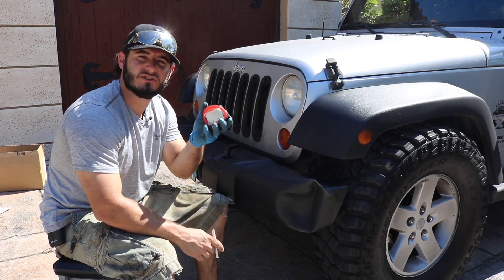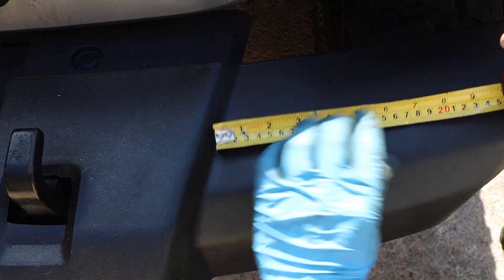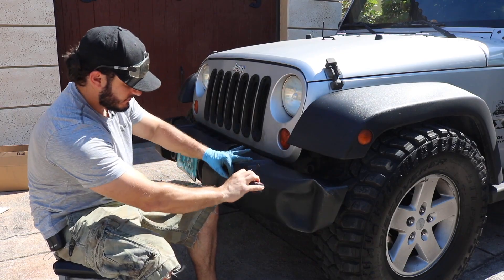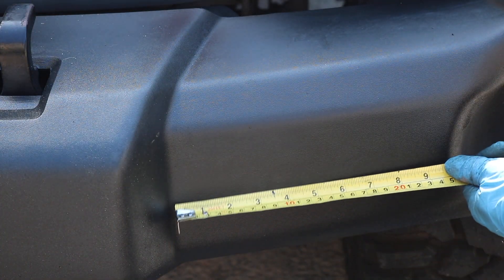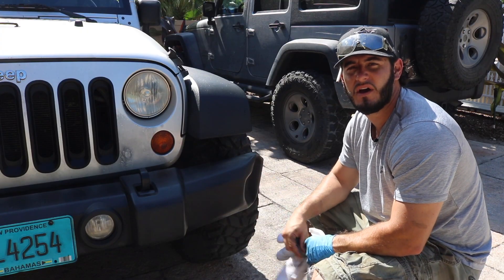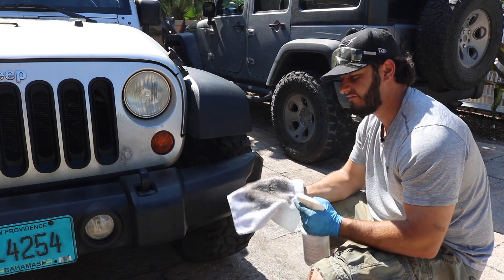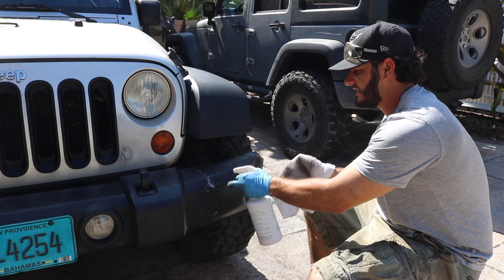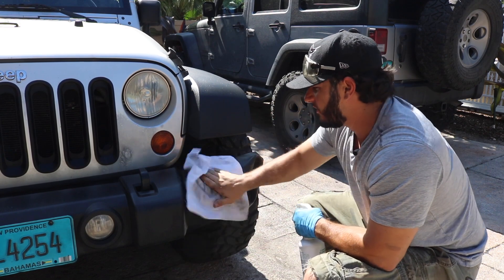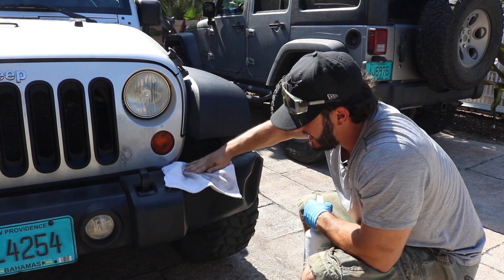The first step in this installation is to get your measuring tape and your pen to get some measurements. What you want to do is measure three and a half inches from the top of the bumper out, make a mark, and then measure three and a half inches from the front of the bumper out and make a mark. Then, use a degreaser or some alcohol lightly in the area to get off all the dirt or grease that might be on the bumper preventing the tape from sticking.